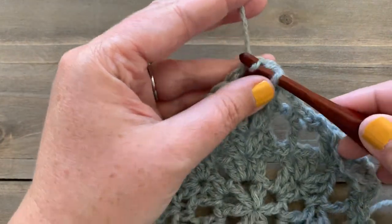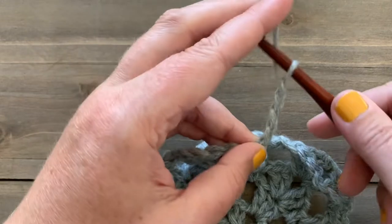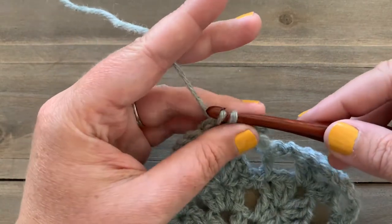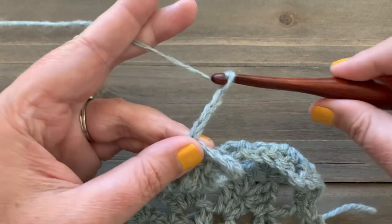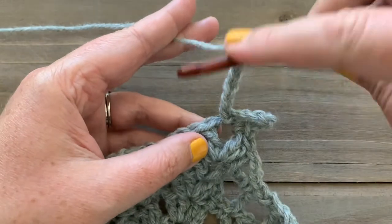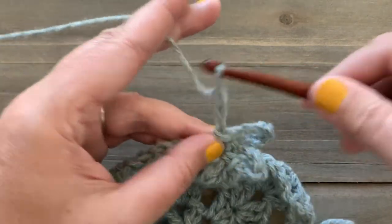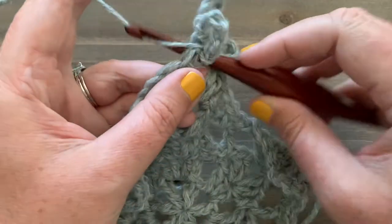Start by single crocheting into the chain-two space. Then chain six — one, two, three, four, five, six — then slip stitch back into the chain-two space. Chain ten — one through ten — slip stitch back into the chain-two space. Then chain six — one, two, three, four, five, six — and end this little cluster with a single crochet into that chain-two space. This gives our snowflake those little chain loops to give it more of that snowflake feel instead of just a star shape.